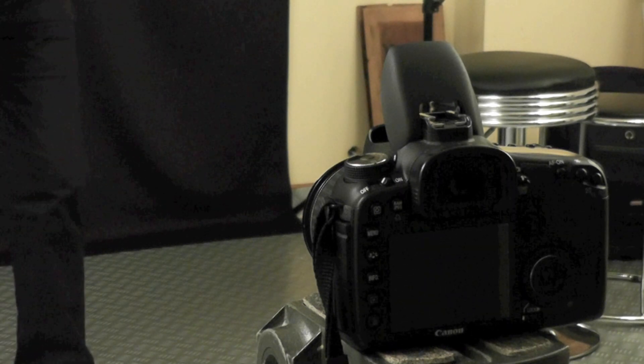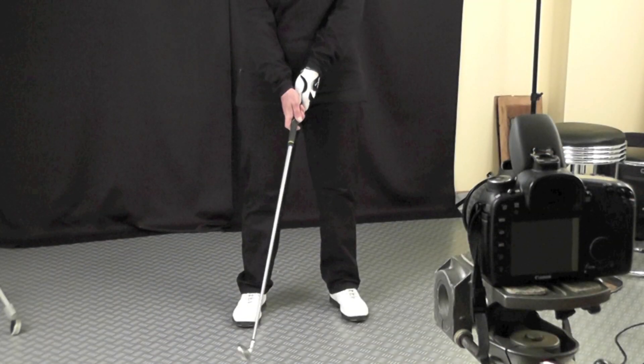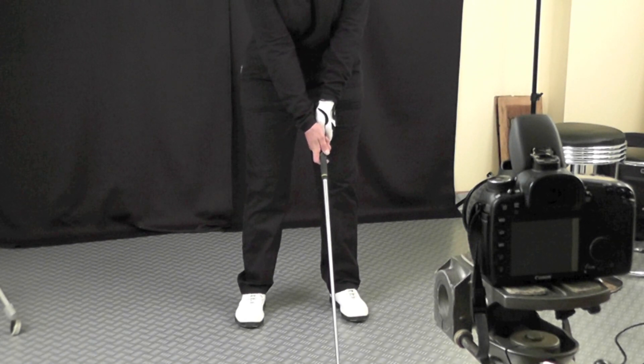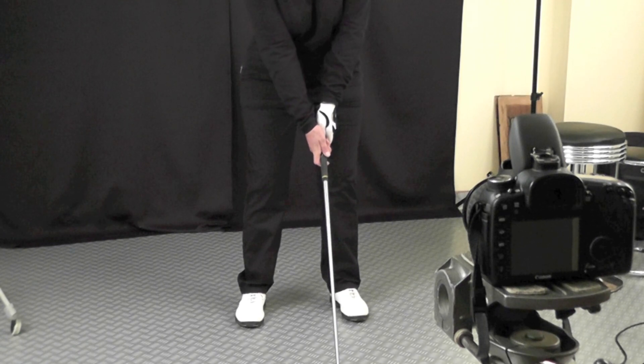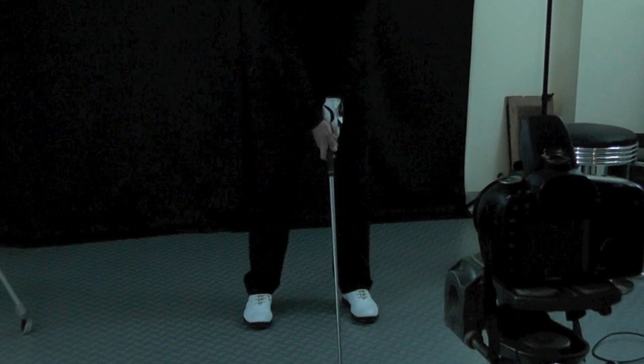I've set the strobe light to slave, so the flash on the camera fires it — that makes it easy. For this I need to be in the dark, so I'll turn off the video lights and use the house lights. Those are the video lights turned off; now this is the studio light. I switch all the other lights off, she starts the backswing, and I shoot during the one-second exposure as she comes down. Let's try it again.